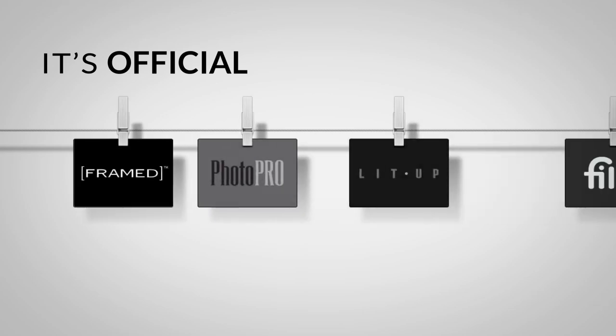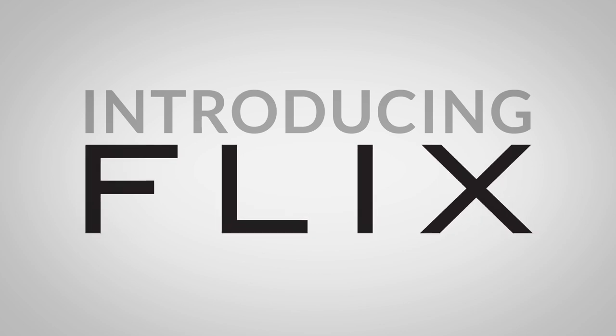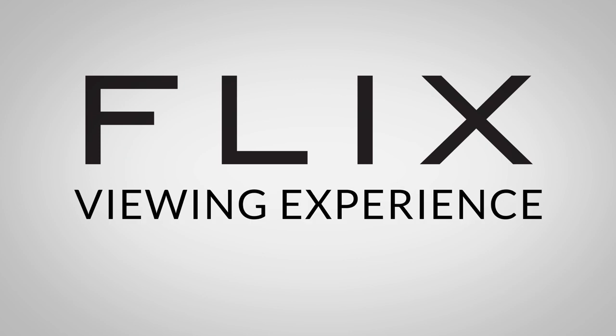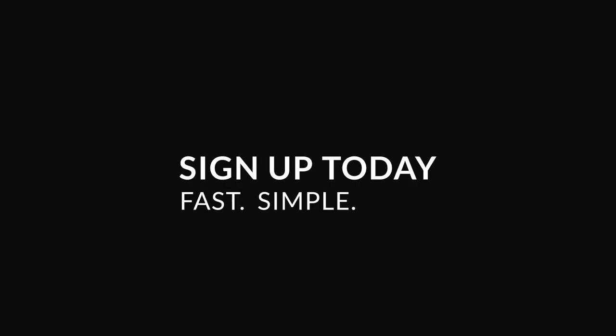It's official! Your favorite shows are becoming exclusive. Introducing Blix. Beginning July 3rd, F Network will introduce an exclusive, enhanced viewing experience for passport holders with access to free content all year long. So sign up for your F Network passport today. It's fast, simple, and free.